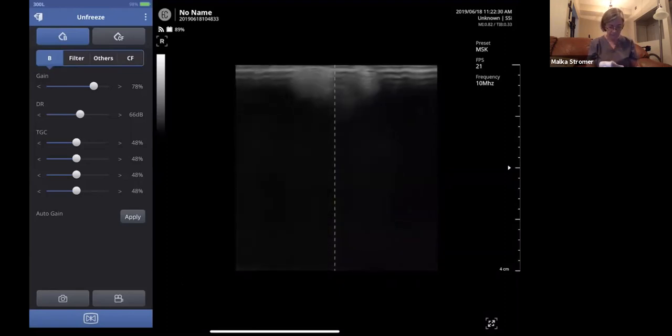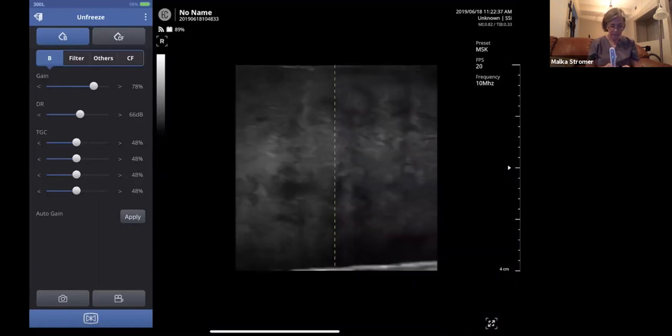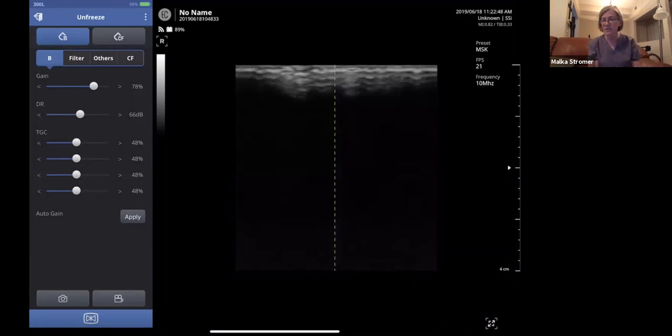In-plane, you see the whole needle. Out-of-plane, you see the tip. It's all about control on the ultrasound. I hope you enjoyed this — it's so much fun. I'd suggest getting a paper clip and some tofu to practice if you do injections or dry needling. It enhances your visualization skills and eye-hand control. Thank you for joining today — we look forward to seeing you next week. Contact us at info@soundsportsimaging.com or visit www.soundsportsimaging.com.